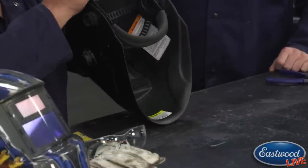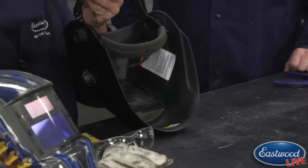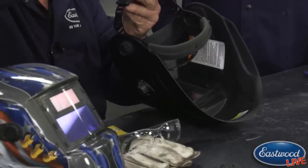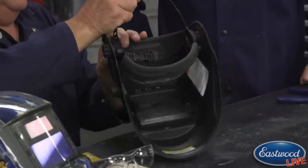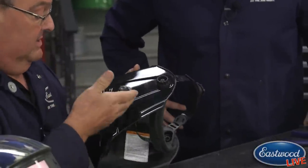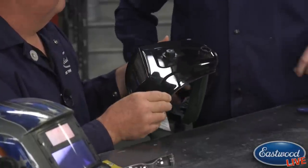How to put the helmet on: on the back there's a little wheel — press it down, open it up, put it on your head, push it down, tighten it up. Now it's only plastic, so don't tighten it too much or you'll snap it. This helmet has a lot of good features. It's auto-darkening, so we'll set it on number 11 for the very first time.